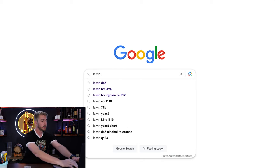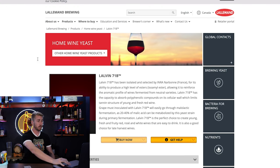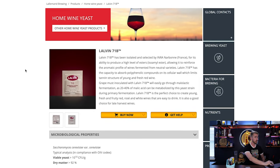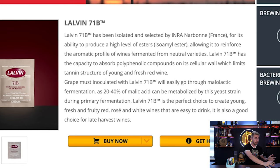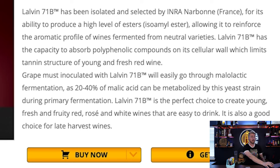Let's look up the Lalvin 71B. The top search result is from Lalvin 71B, which is the parent company that creates this yeast, and this is the basis for all your information. Looking at their website, it says Lalvin 71B has been isolated and selected by INRA — I'm not going to read all that, but it tells me information about this yeast, including its origins. Importantly, the Lalvin 71B has some specific things you don't really want to ferment with it. It can metabolize malic acid, and that's talked about right there.